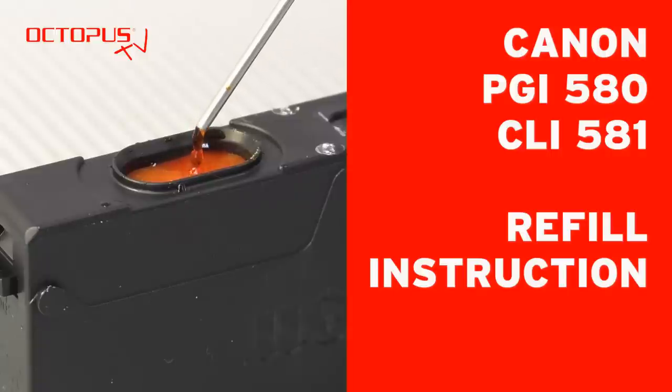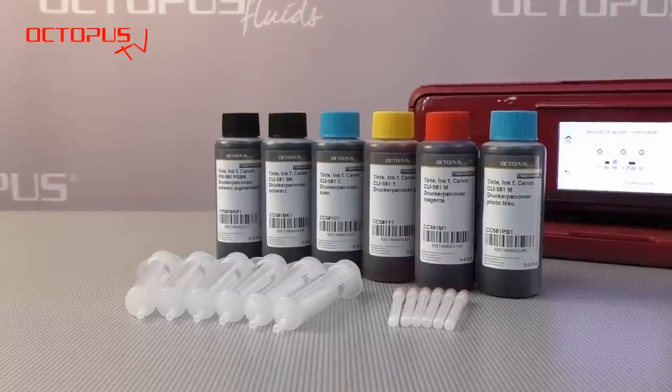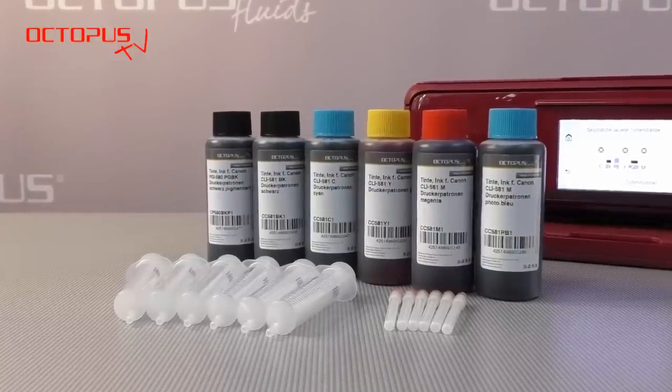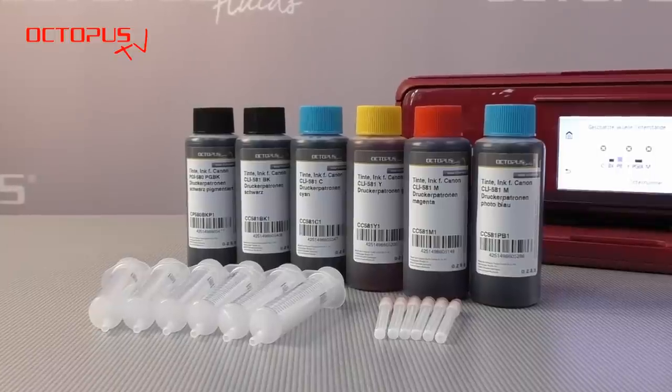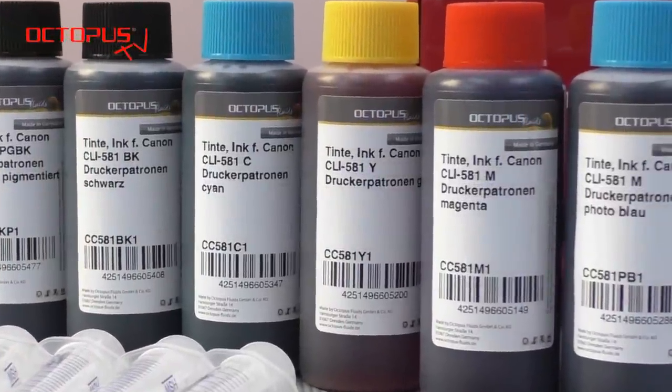Welcome to Octopus. This is our tutorial for refilling the inkjet cartridges Canon PGI 580 and CLI 580 without using a chip resetter. Our laboratory for inkjet inks, the Octopus Fluids, has completed the research and development of the suitable refill inks finally.